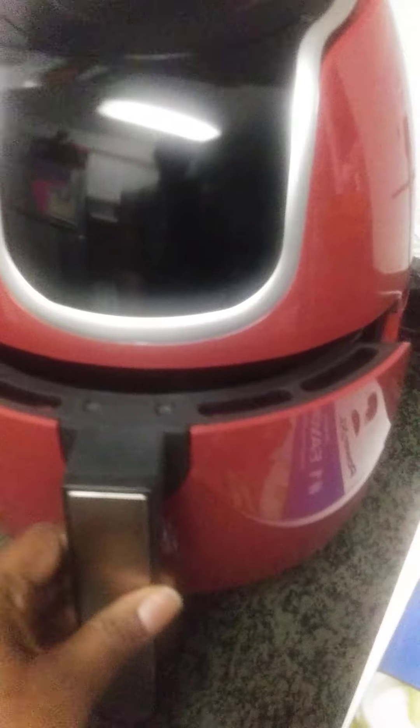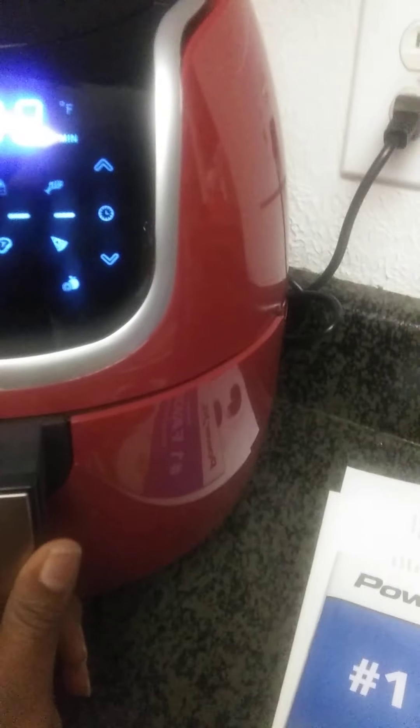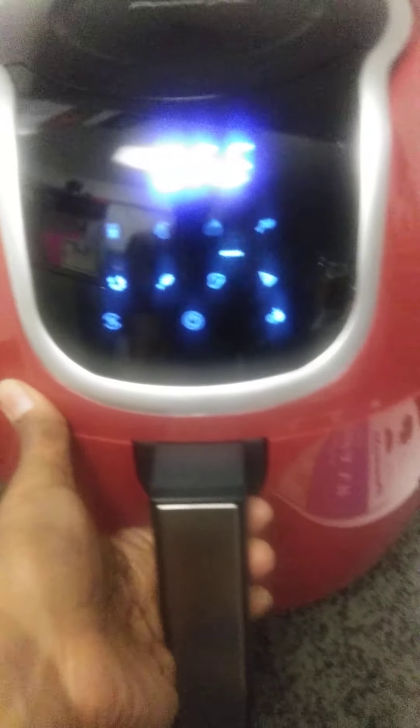I think by pulling out the drawer — the basket — you can stop the process. I put it back in and it continued. I'm not sure how to turn it off, so I'll pull it out for now. But yeah, it's really nice once you get some understanding of how it works.